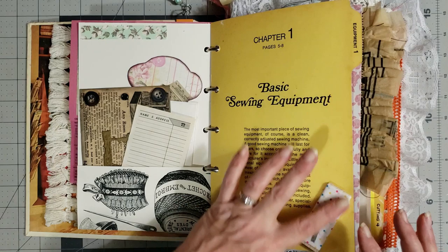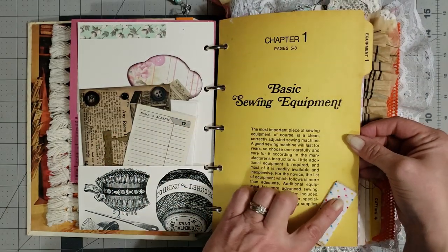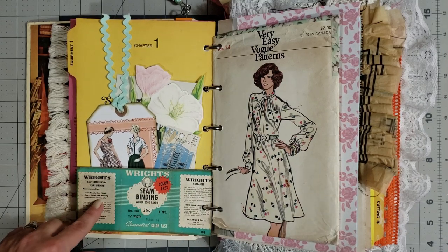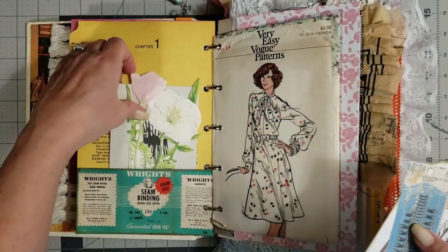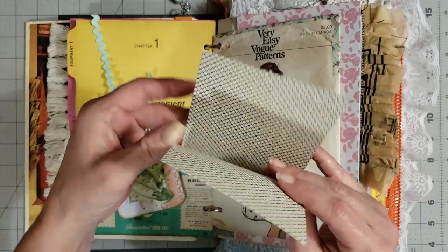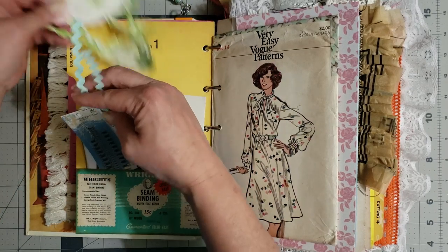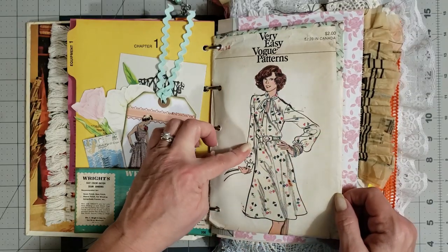Some have washi tape on them. I've had these embellishments from Joley's Boutique — or Jolene's, I can't remember — forever and I'm so glad I finally got to use them in this journal. Here I made a pocket out of a wrapper from some old seam binding, and you have one of the tags from my sewing digi kit. Then there's a little flower cut out and a little tag that opens up where you can journal inside, with a little seam binding dress rack on there.